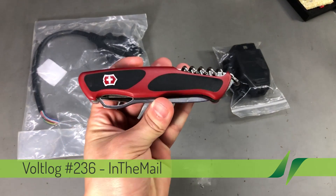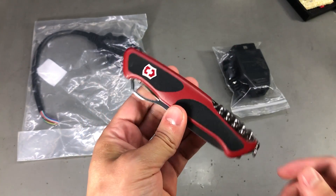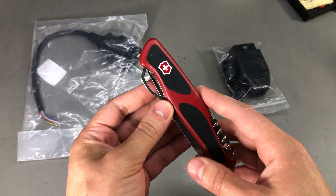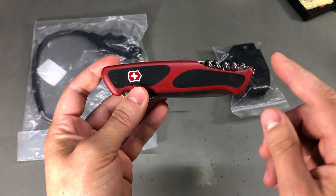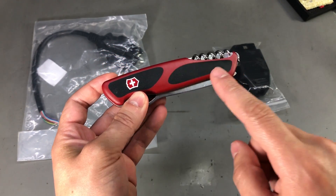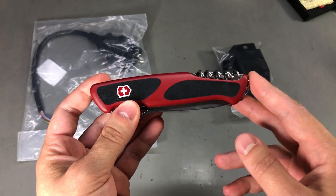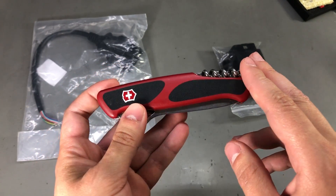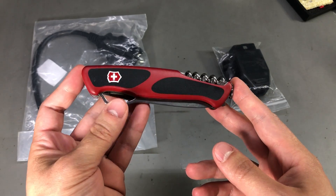We're gonna start with this item. This is a Swiss Army Knife from Victorinox, which I received as a gift from a friend who just visited the seaside city where I live — Constanza. I'm pretty sure most of you guys know this friend of mine. His name is Andreas Spies, he is the guy with the Swiss accent. He also has a YouTube channel and if you are not subscribed you should definitely check it out — I'll place a link in the description.